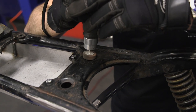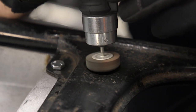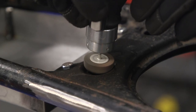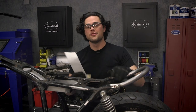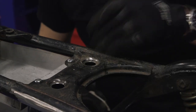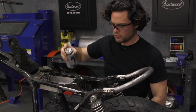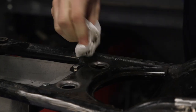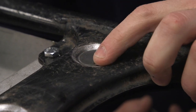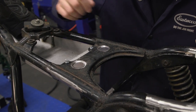Before you weld, you always want to make sure you're working with a clean surface. We used a Dremel tool to make sure everything was looking nice before we welded. The Dremel got most of the coating in there, just going to finish it up with some sandpaper. Now when you're done with that, make sure you come back with a can of pre. Spray that on there good and give it a good wipe down. Make sure the rag looks nice and clean before you move on to welding — that's going to give you the best finish possible.